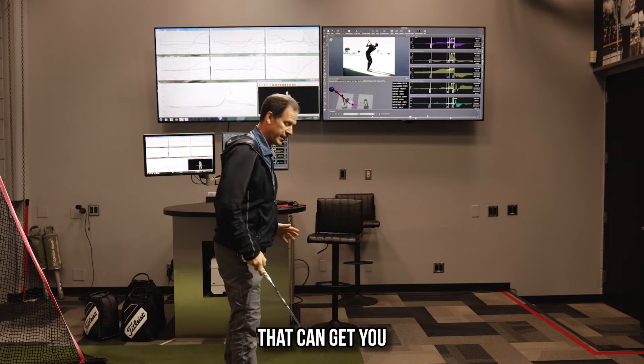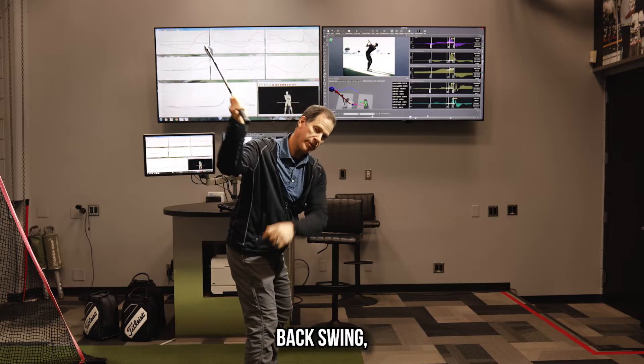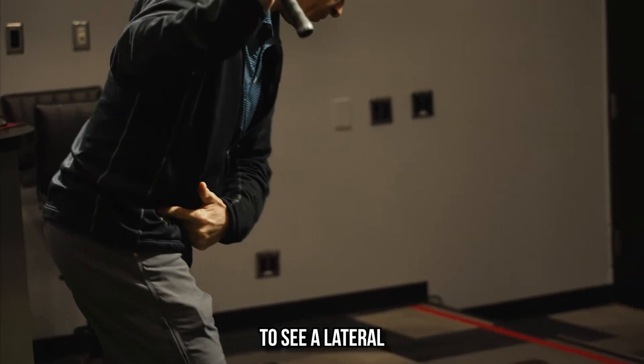Hiking is a characteristic that can get you in a lot of trouble in your golf swing. Let's first just define it. Normally, when you get to the top of the backswing, the first thing we're going to see from normal ground reaction forces is a lateral weight shift.